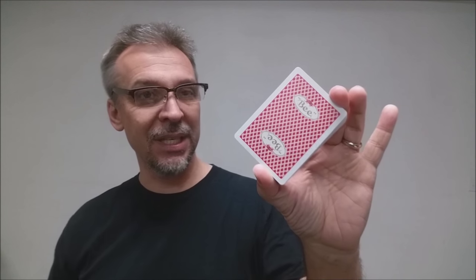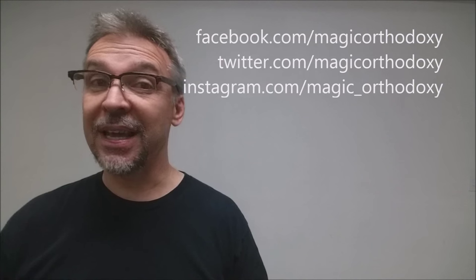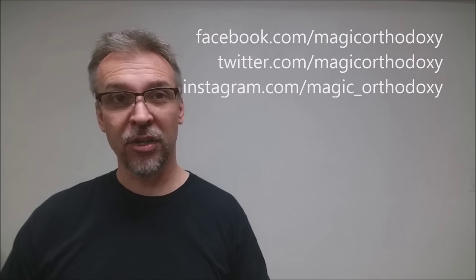Well, that is it for the B Premium Casino standard backs from United States Playing Card Company. As always, we recommend that you like this video so other people can find it faster. We also recommend that you subscribe to this channel just to stay up to date on the latest in cards and card magic. Now if you want to follow me on social media you can — I'm at facebook.com/magicorthodoxy, twitter.com/magicorthodoxy, and instagram.com/magic_orthodoxy.